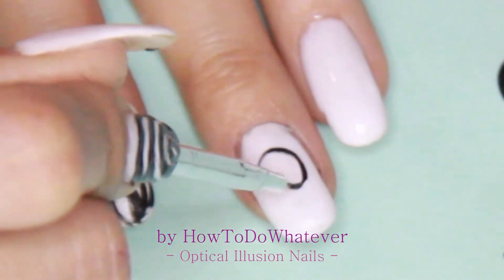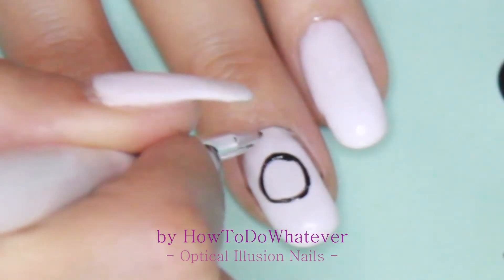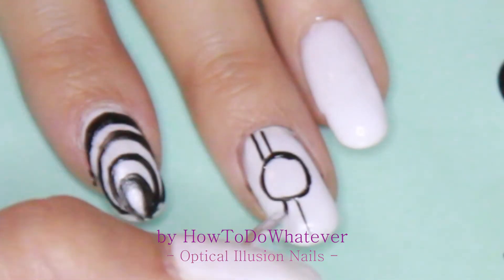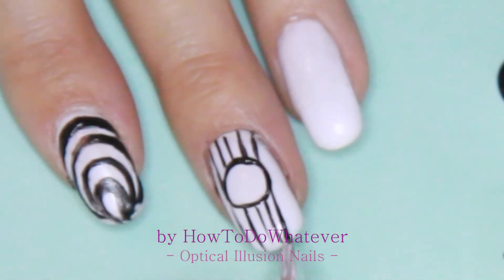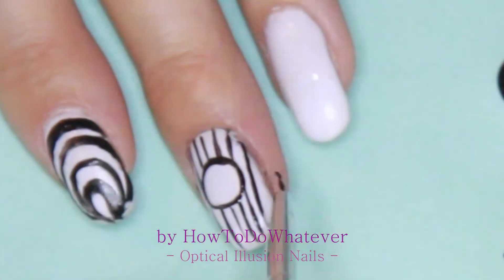Then I went in with the rest of the design. For the middle finger, I decided to go in with a ball design. I went in with a circle first and then drew some lines around the circle — the circle should look like a ball poking out.